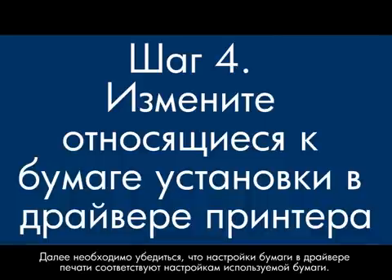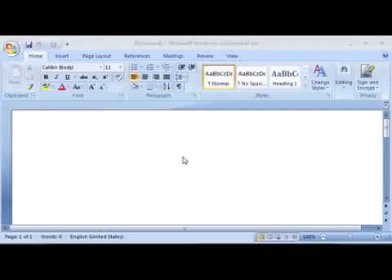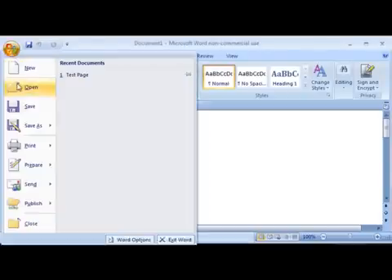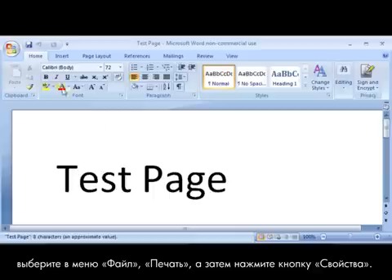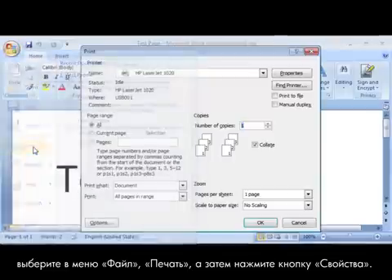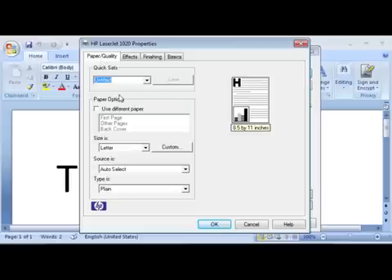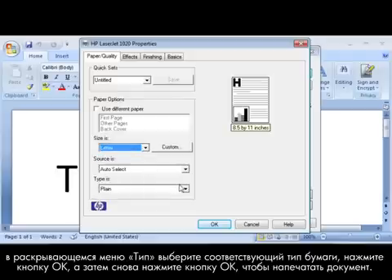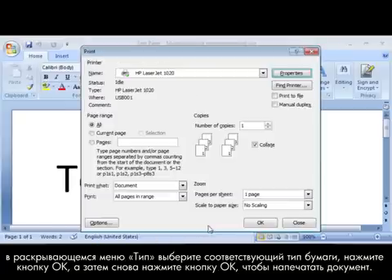Next, we'll make sure the paper settings in the print driver match the settings for the paper you're trying to use. On your computer, open a document in the program you're printing from. Click File, click Print, and then click Properties. When the Properties dialog box opens, make sure that you are on the Paper/Quality tab. Find the Size Is drop-down menu and choose the appropriate paper size. Click OK, and click OK again to print the document.